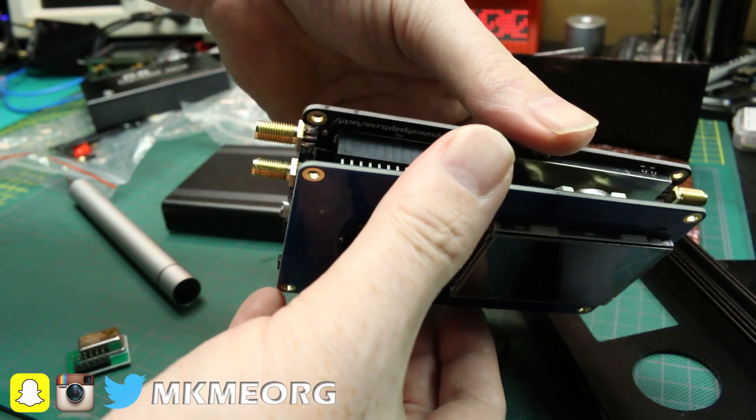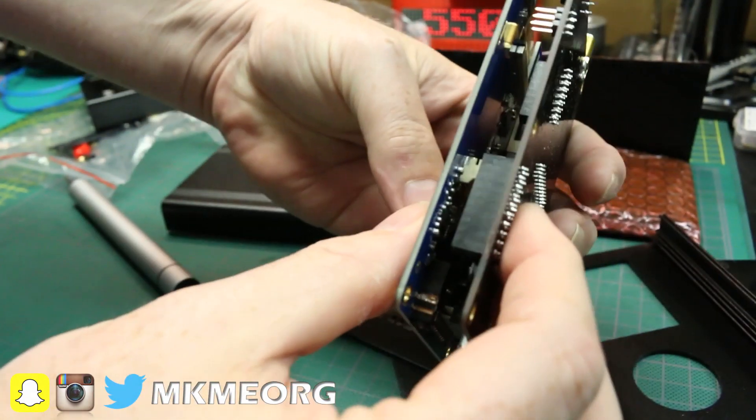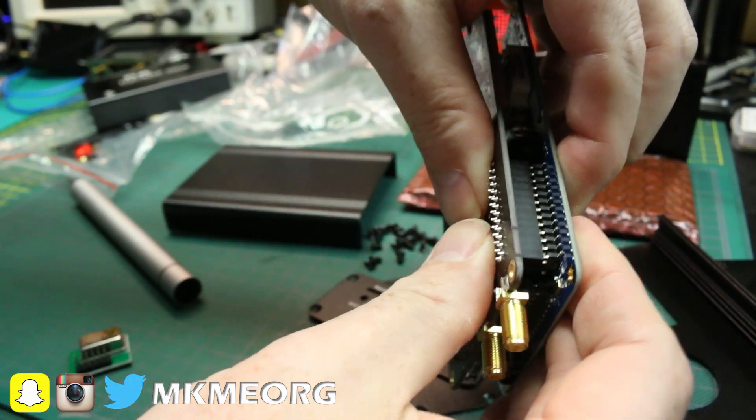Triple check the pins are lined up. They may have been bent in shipping. You don't want to make anything worse or crack any solder joints on the board. A lot of these would be pretty difficult to fix without a microscope.